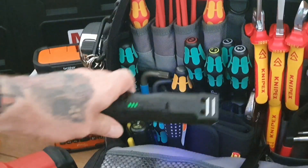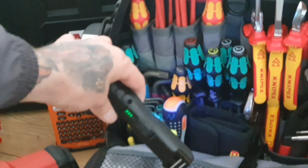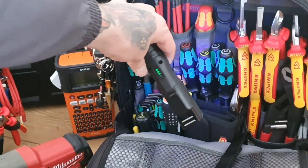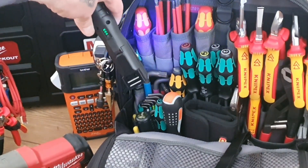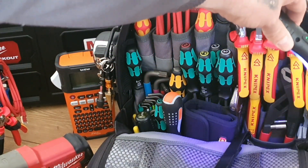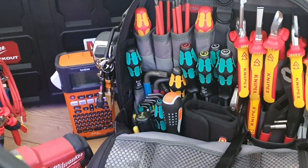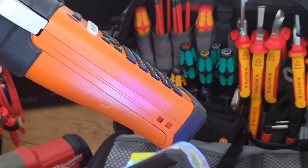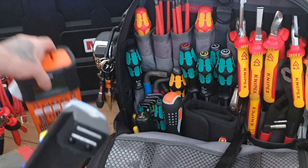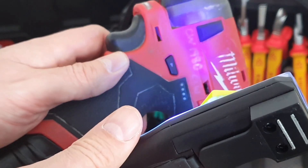I'll just zoom in on some of these and see if I can get anything to show up. There you go — there's only a little bit visible. I think it's zooming in for the torch. If I just go across them you get the gist of what I'm getting at. Let me just get my UV light out and show you — there you go, there's bits on there. It would probably stop an argument fairly quickly.